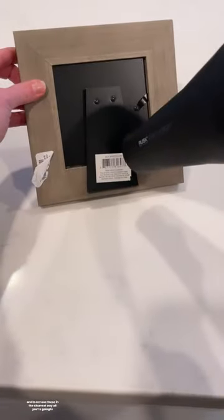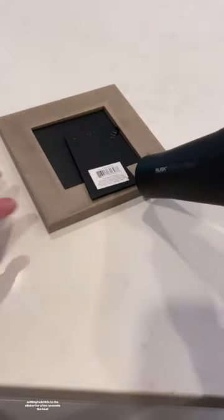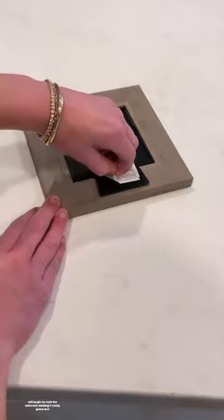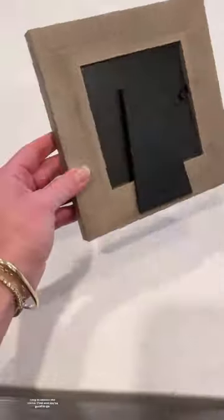So to make life easier and to remove these in the cleanest way, all you're going to need is a hairdryer. Using your hairdryer on the heat setting, hold this to the sticker for a few seconds. The heat will begin to melt the adhesive, making it really quick and easy to remove the sticker. Peel and you're good to go.